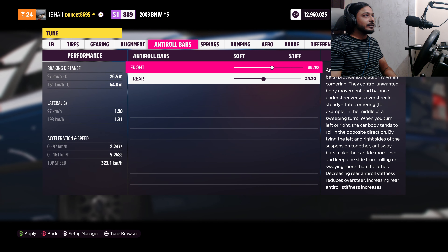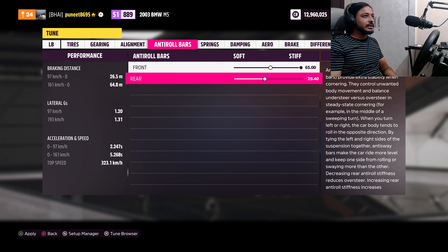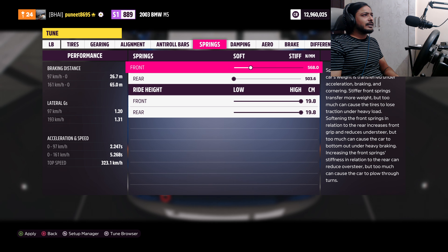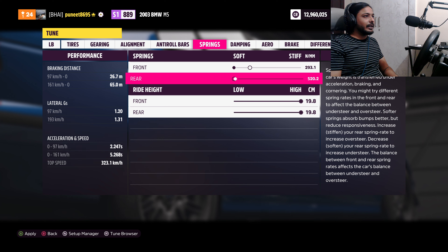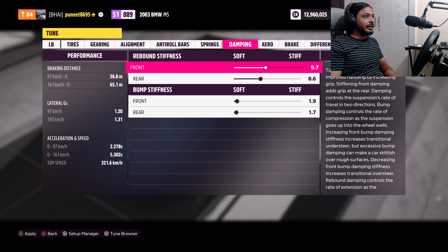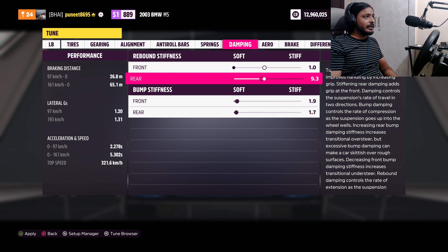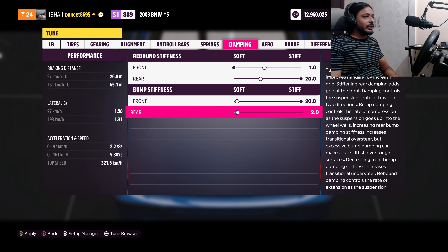For the anti-roll bars, we need to make them as stiff as possible — maximum stiffness when we are driving. Springs: front soft, rear stiff. Ride height maximum. Damping is the same as springs — front soft, rear stiff. Bump stiffness maximum so we have no body roll in the car.